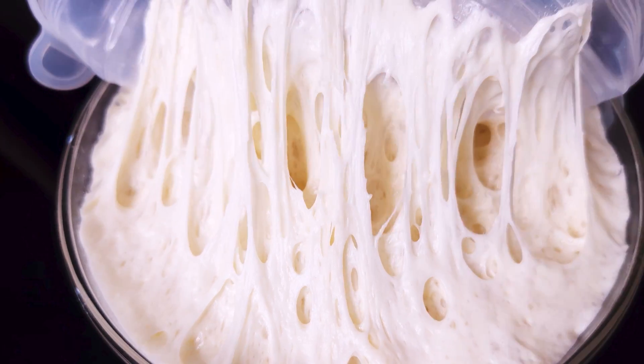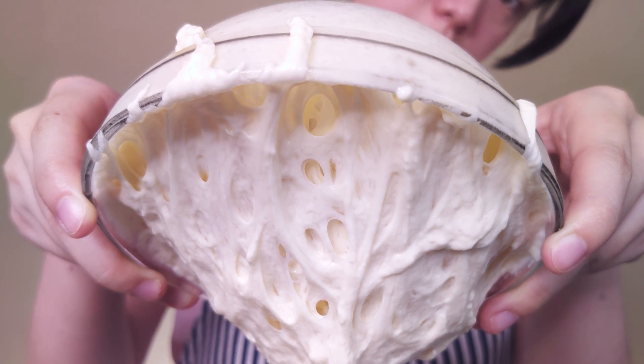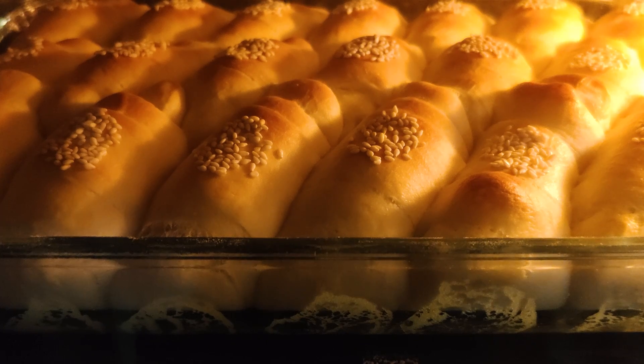Once it ripens — which we can tell by the height of the rise through our previous experiments at room temperature — the poolish will then be incorporated into the final dough. Mixed with the rest of the ingredients, and after that, the final dough will go through kneading, bulk fermentation, shaping, and proofing, all done at room temperature before we move on to baking it in the oven.